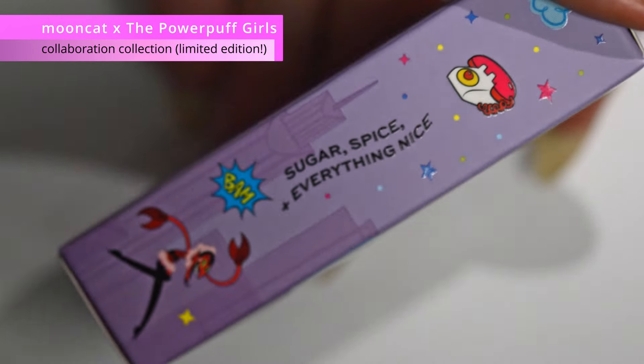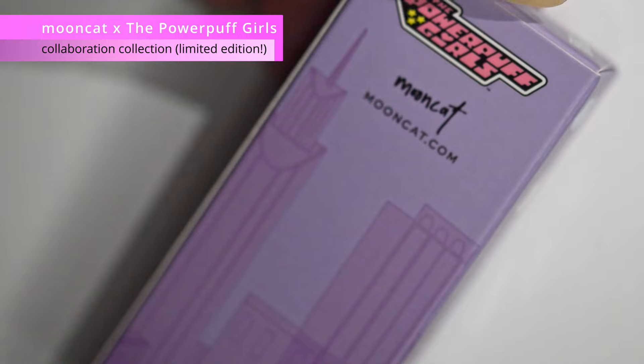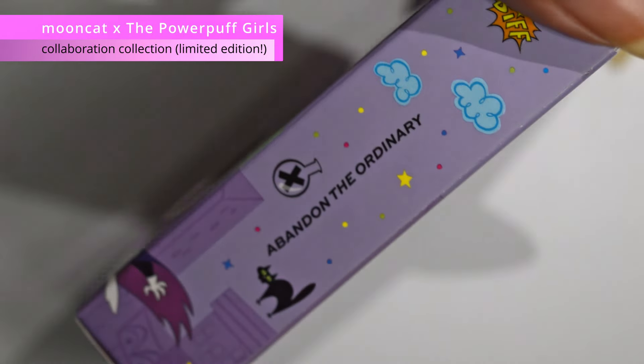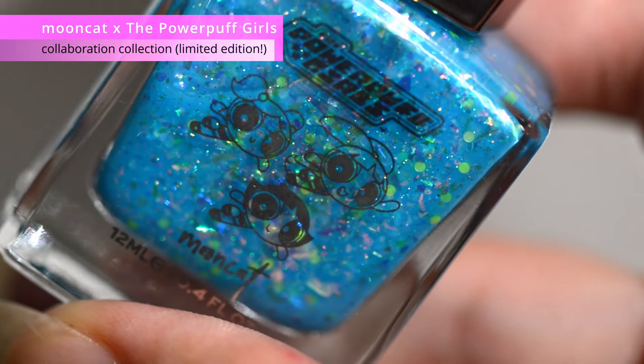If you don't know, the Powerpuff Girls is a cartoon series by Cartoon Network. There are six special effects polishes. Essentially they're crellies with glitters, lots of flakies. The nail polish bottles are customized as well.